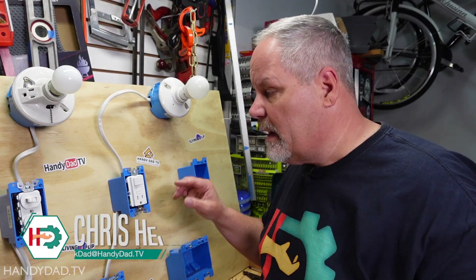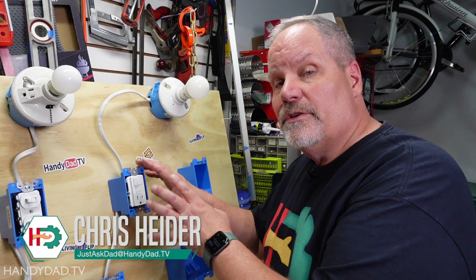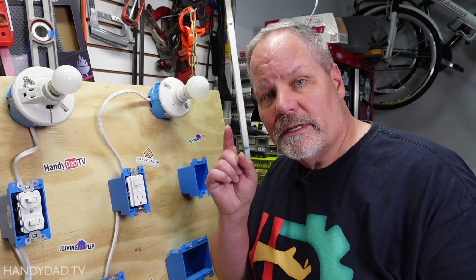In today's video I'm going to show you how to wire a combination switch and GFCI outlet. This is a very unique device that might come into play if you have an older home with no outlet in your bathroom. This could be an easy solution for you and I'm going to show you how to install it.